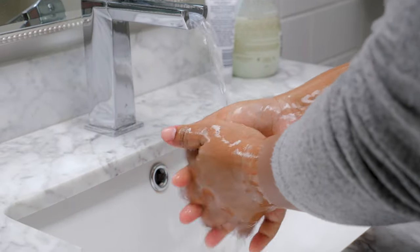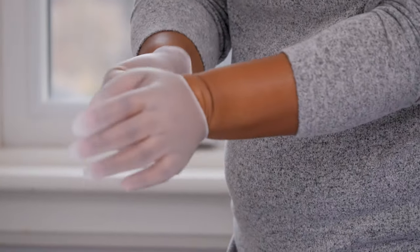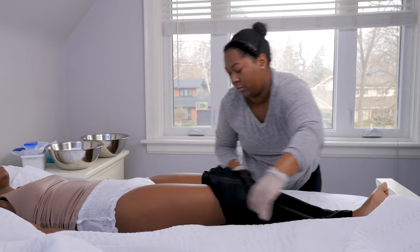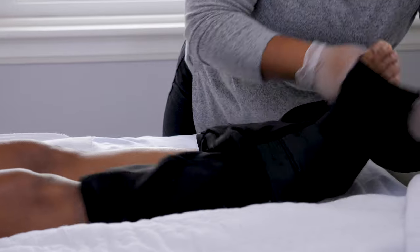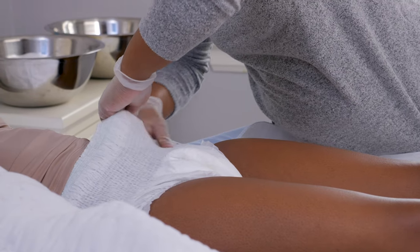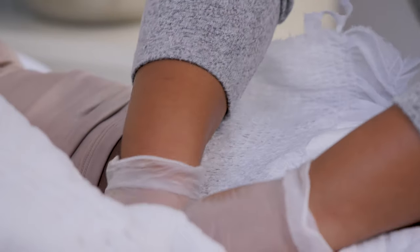Start by washing your hands and putting on gloves, with the person you're caring for lying on their back. Help them remove their pants and undo the tabs on the brief. If they use a pull-on style brief, you can rip the sides to open it.